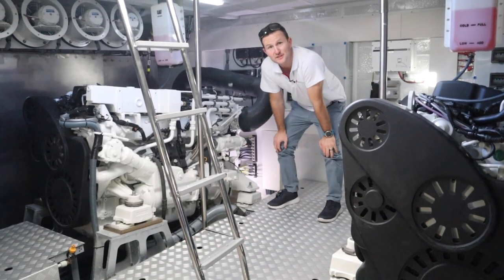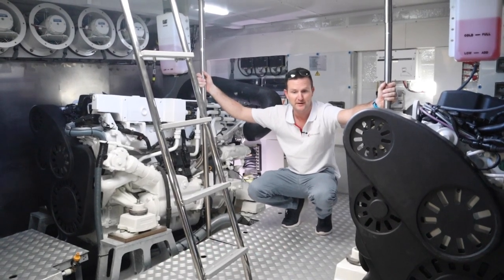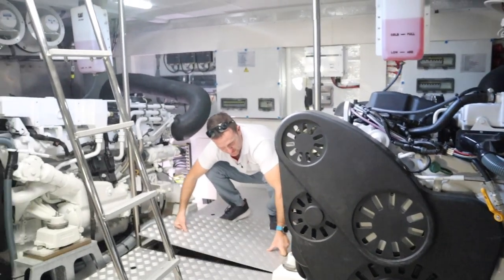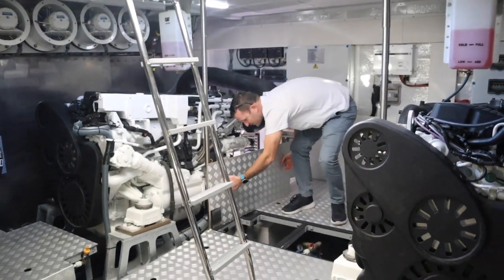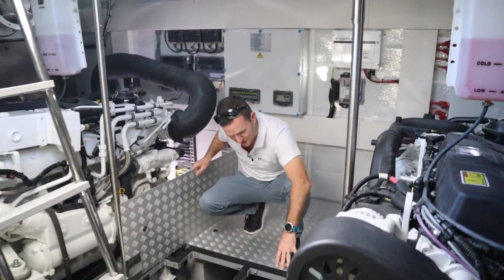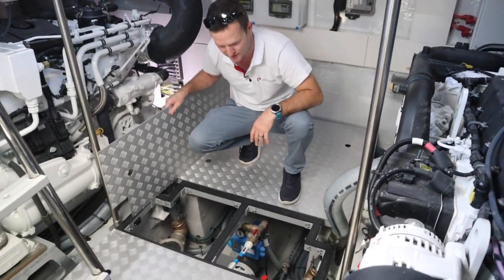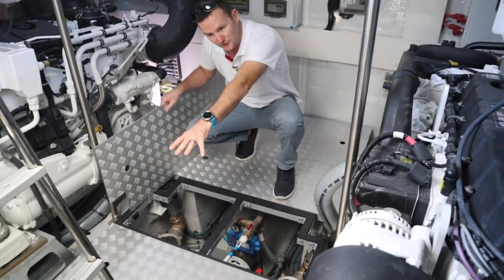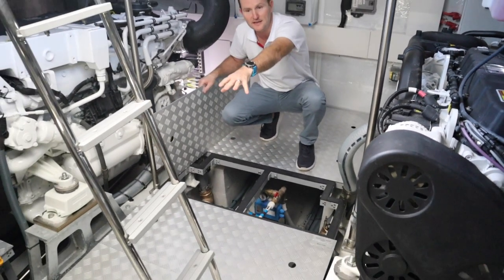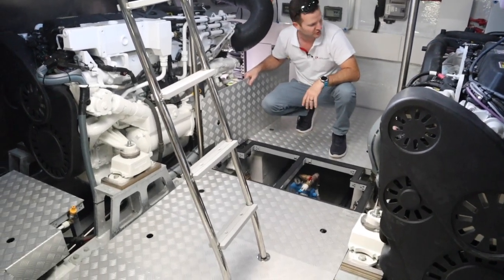The exhaust system is an underwater exhaust, which really helps with sound — making everything a lot quieter when underway and at idle. The engineering side with Serena is very nice; the sea chests are very well positioned, easy to access and service, which is a major consideration. Further back we have the main engine batteries, and further back again we're getting into through-hull fittings for various other parts of this machinery space.